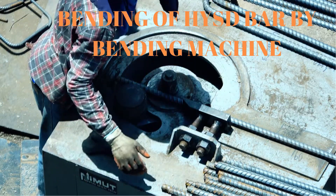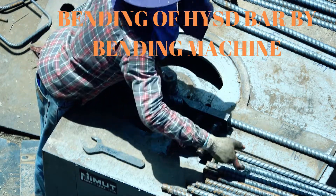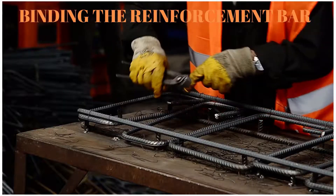Cold twisted deformed, ribbed or tore steel bars are recommended as the best quality steel bars for construction work by structural engineers.